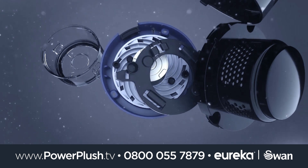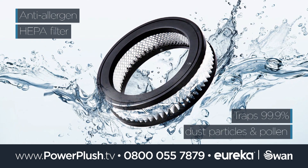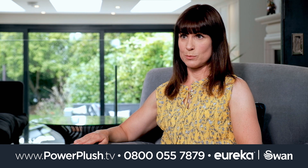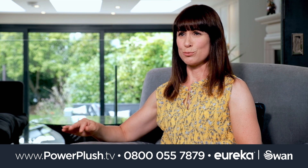Packed with technology for a quiet and efficient clean, the anti-allergen HEPA filter traps 99.9% of dust particles and pollen. My daughter suffers with allergies, particularly dust, so knowing that the HEPA filter can catch all those dust particles is really useful.